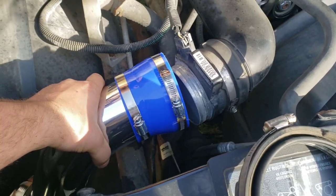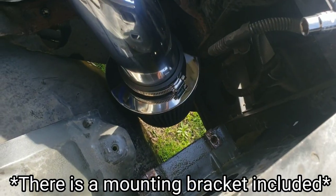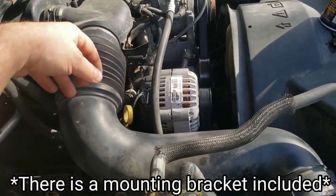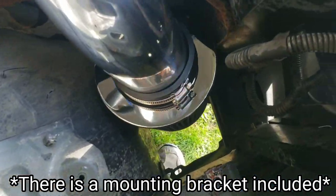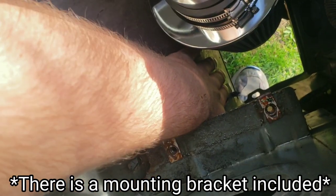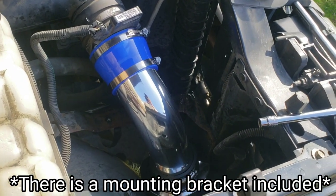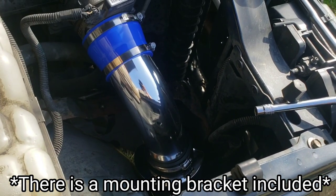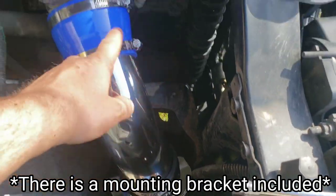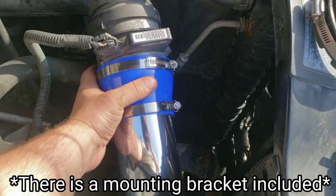I've attached the new pipe and I haven't tightened anything down yet, but that's kind of where it sits — the tip of my filter is right down there. I'd say if it's raining cats and dogs, don't be out running around in that, but we should be fine here. Like I said, if you're concerned about water, you can bring the filter up and clamp it over the mass airflow sensor, but we're going to install it this way.